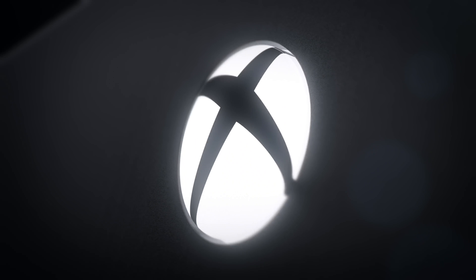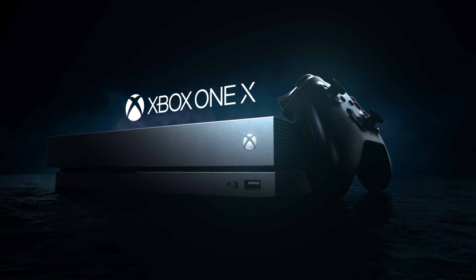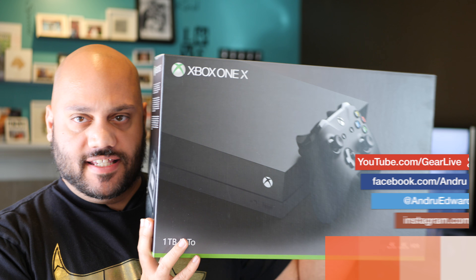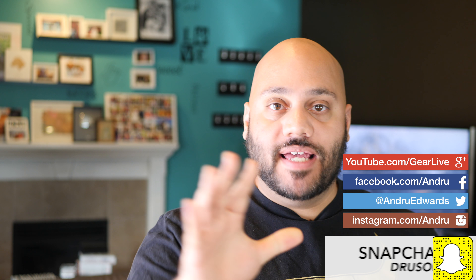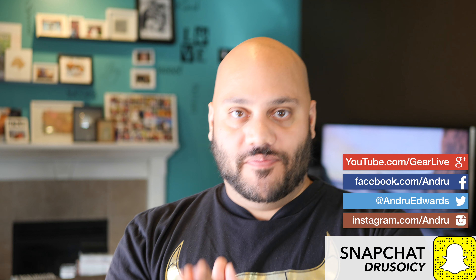What is going on, Tess Squad? Andru Edwards here, editor-in-chief of GearLive.com. People have been asking me since I unboxed the new Xbox One X — there it is right there — coming out in just a few days: does it have a new startup sound or startup animation when you power it on?